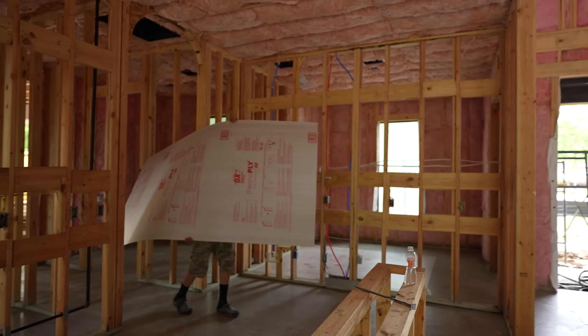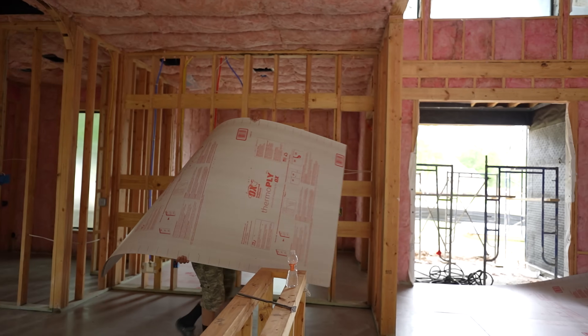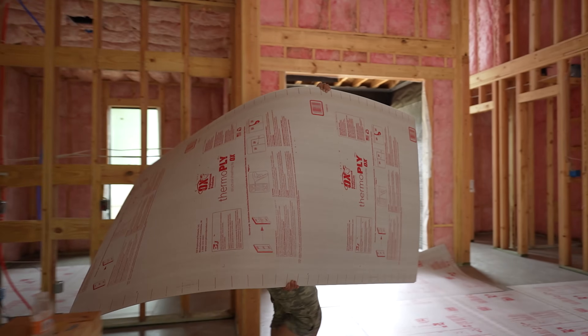It is the next day and all of the polished floors are finished. They are fully covered with 4x8 sheets of T-ply that is going to keep them protected throughout the rest of construction.